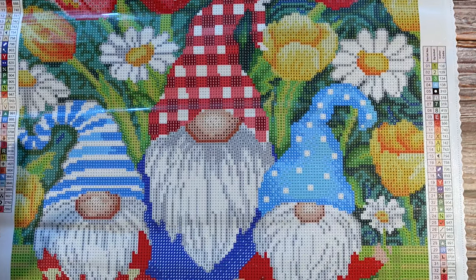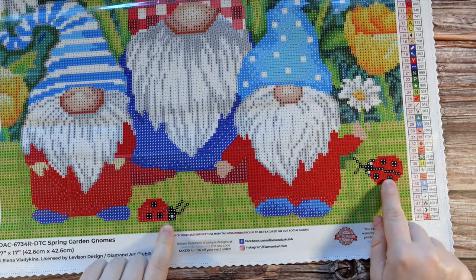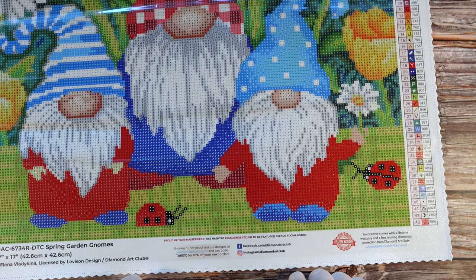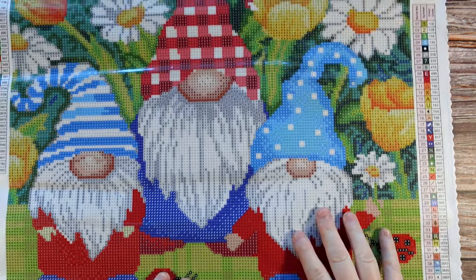I'm really impressed with how the shading looks on these flowers. I'm not certain I'm going to actually add any extra bling because I think the way they've charted it is going to look really good — especially when you have shading and flowers like this, I don't want to disrupt it because you can tell it's going to blend so nicely. At the bottom we just got a bunch of red. I would probably add some extra bling to the ladybugs — maybe some red ABs if I have any, or some metallics that might look good there. But otherwise I think I'm not going to add too much else.